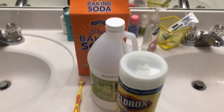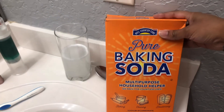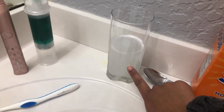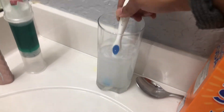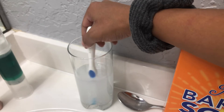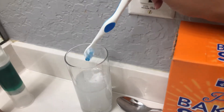Now let's get into the actual cleaning. To clean your toothbrush with baking soda, mix two teaspoons of baking soda into one cup of warm water and soak your toothbrush for about 15 minutes. If you don't want to use baking soda, you can use salt instead — just soak it, slosh it around, then rinse it out.